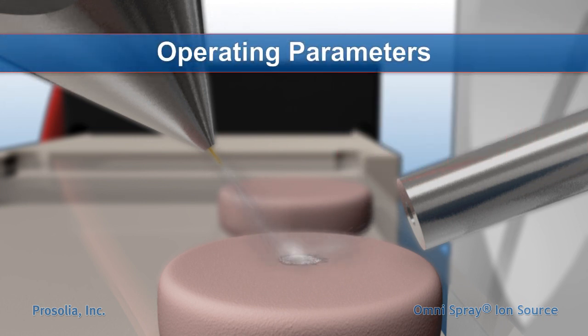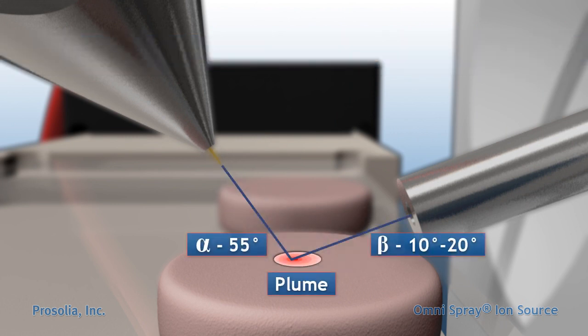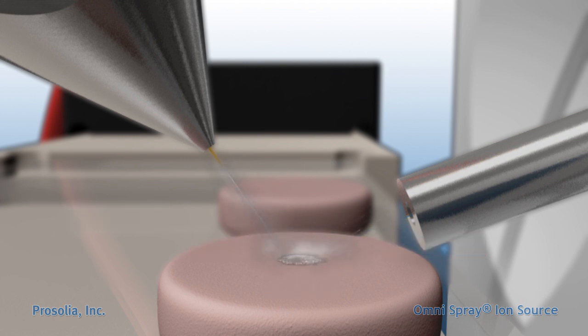The analytical performance of DESI is dependent on several geometric parameters, including the incident angle alpha, the collection angle beta, the tip-to-surface distance, as well as physical parameters such as the solvent flow rate, solvent composition, applied voltage, and the nebulizing gas pressure.